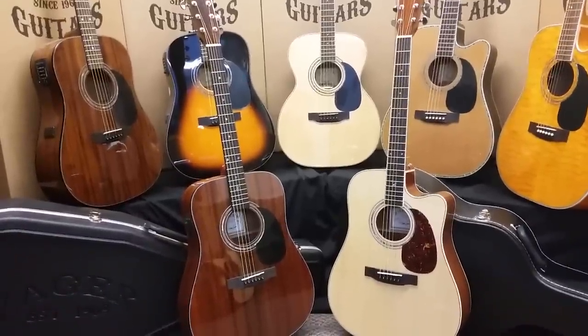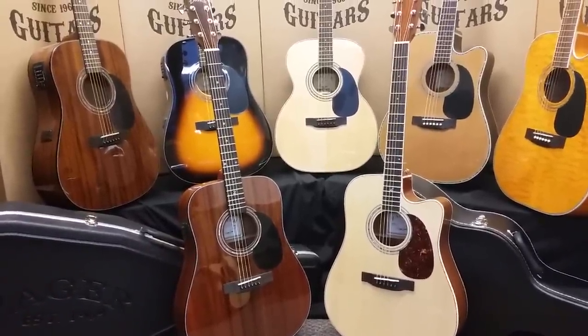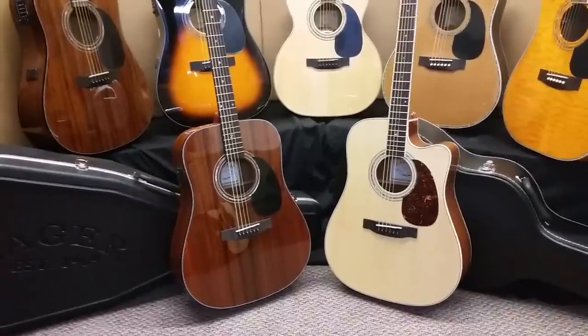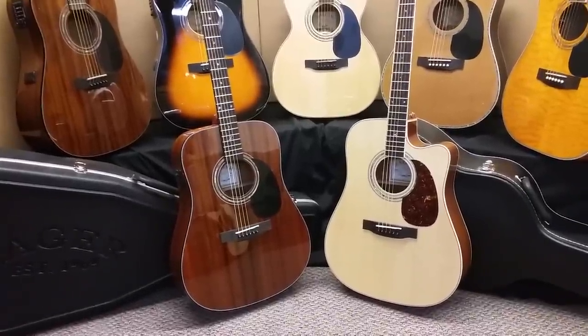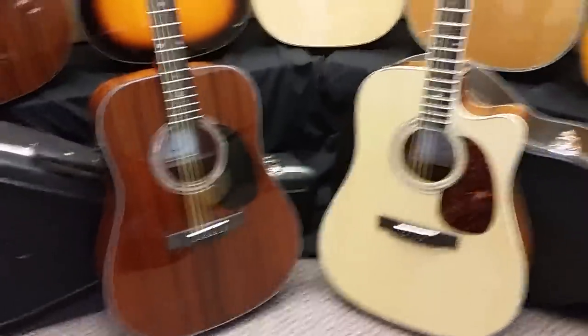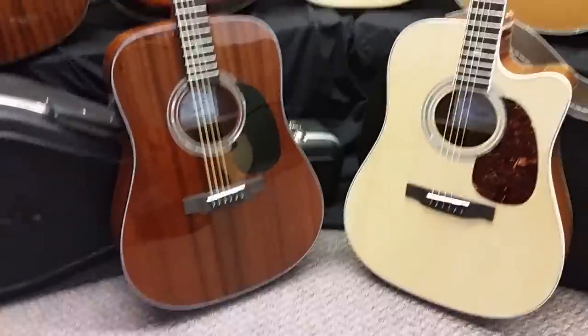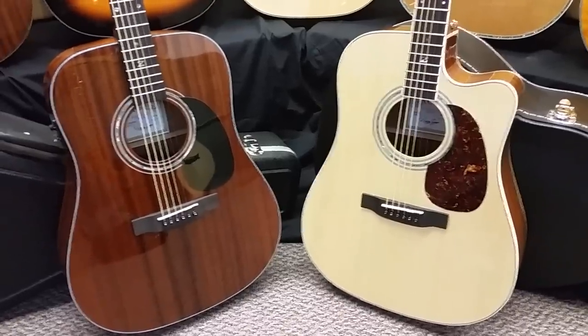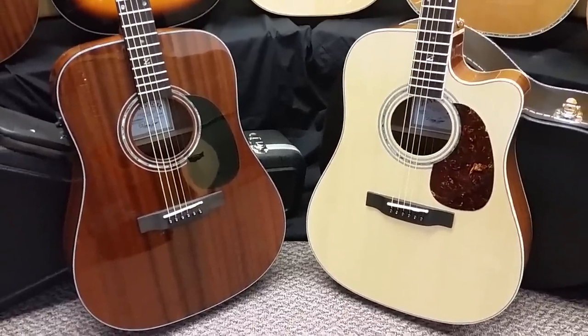A lot of customers are interested in these two guitars, so they're asking us to do a little comparison side-by-side, so maybe you can get a little bit better acquainted with the two before making your decision. You'll notice on the left the 20E Mahogany — that's a full Mahogany guitar — where the 50CE on the right is a spruce and Mahogany guitar.